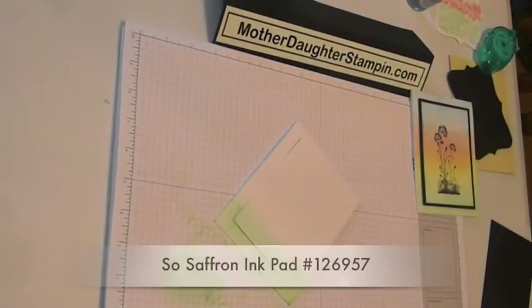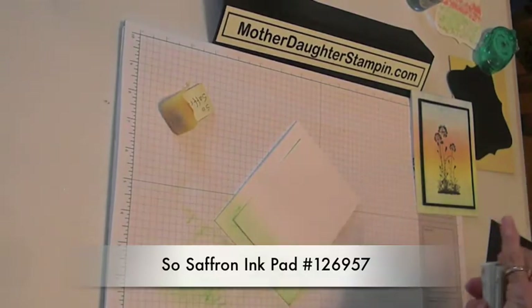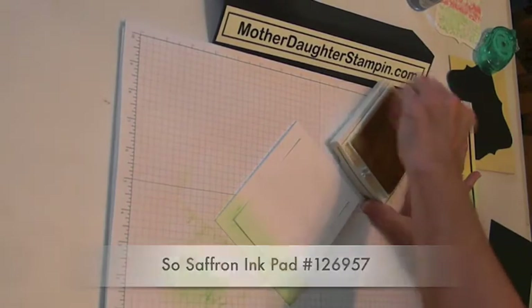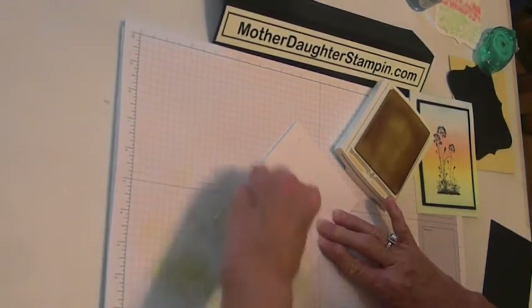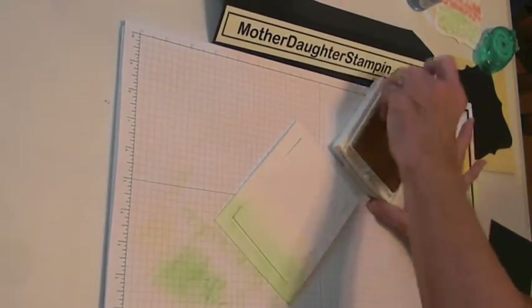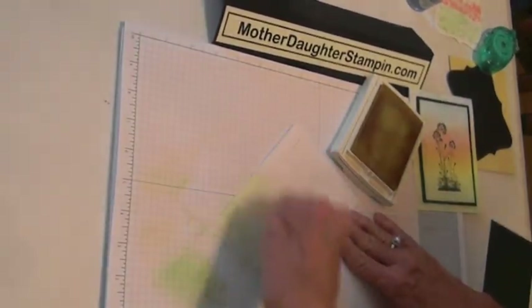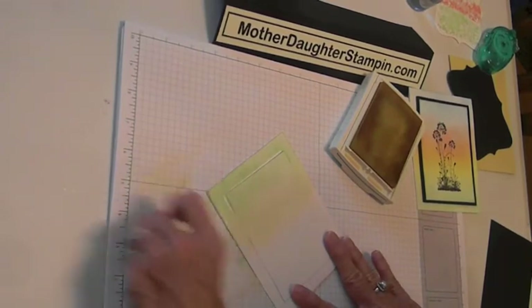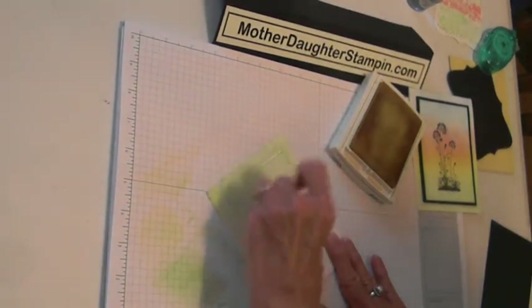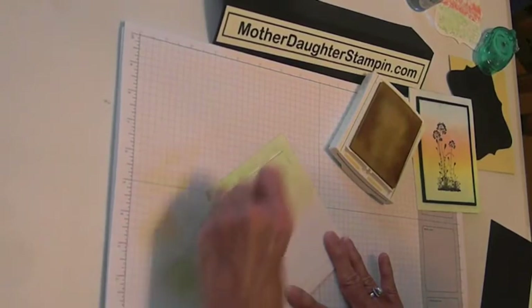Now the next color I'm going to do is the So Saffron. You just take your sponge again, sponge off, sponge on, and probably bring this up about halfway. A good way to get the two colors to blend is take your lighter color — in this case So Saffron — and go over just a little bit where the two colors come together. Kind of blend it in; it just makes a smoother transition from one color to the other instead of a hard line.